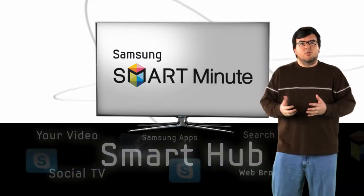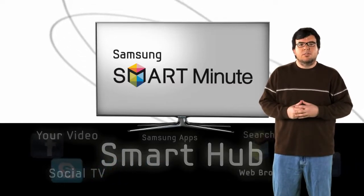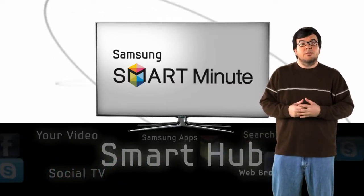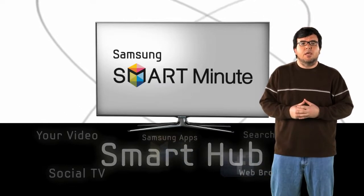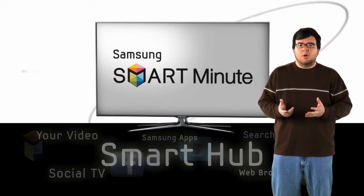With Internet TV, it's easy to browse the web and access content from around the globe. But Samsung Smart TV goes a step further and puts you in control of some amazing features that aren't available for Internet TV. Plus, you can access all the best Samsung Smart TV features from a single menu called the Smart Hub.